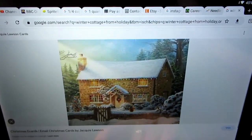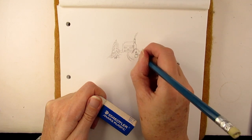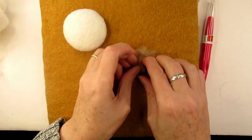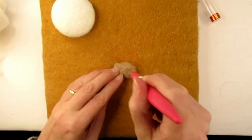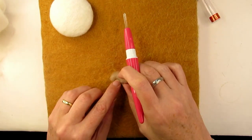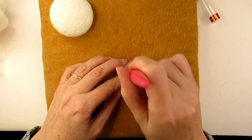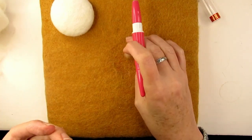Before I started on my Christmas scene I had a look on the internet for winter scene inspiration and then sketched out roughly what I wanted to make — it won't win any prizes but at least I have a plan. First I thought I'd tackle a cottage, so I took some beige wool and rolled it into a small cylinder, then felt it into a rectangular cube with flat sides. I stabbed it straight down and then rotated it 90 degrees and stabbed it again straight down, repeating this over and over. Here I was using the Clover multi-needle holder with three 40 gauge triangular needles in it.